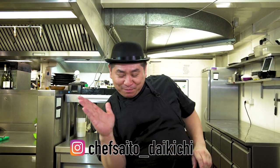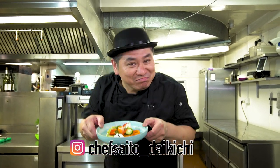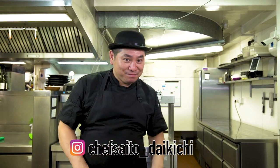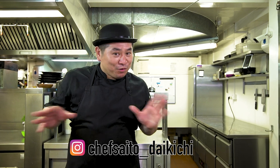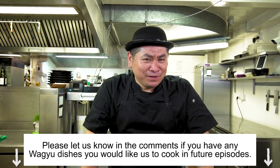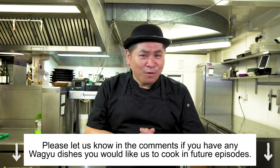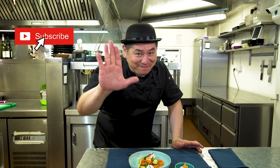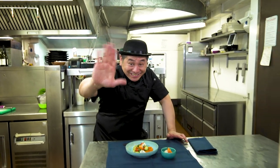So everybody, this time — nice pickles! You can have a nice variety on your menu at your house. Thank you very much for watching today. It was a really nice episode — Chef Saito's Washoku Tips. Success! Hope you can enjoy. See you next time. Bye! Thank you. Bye!